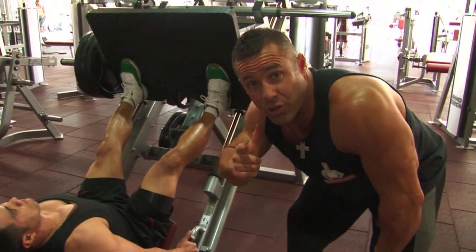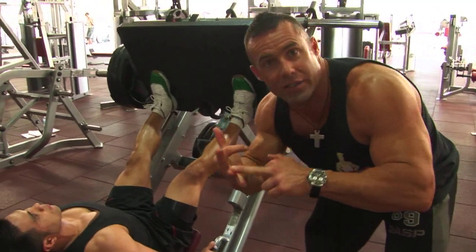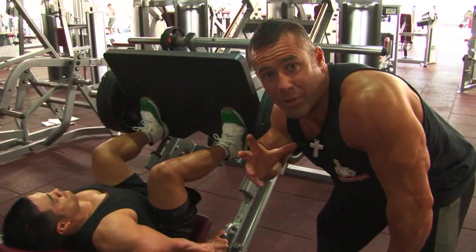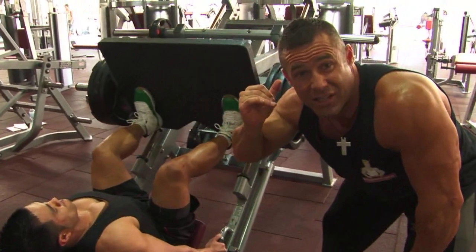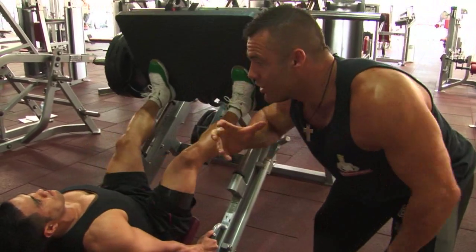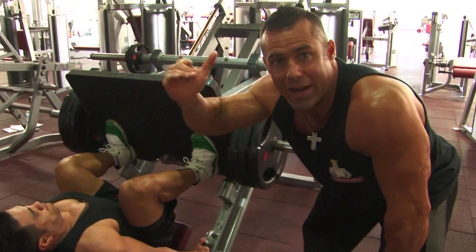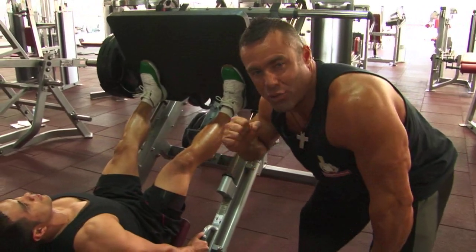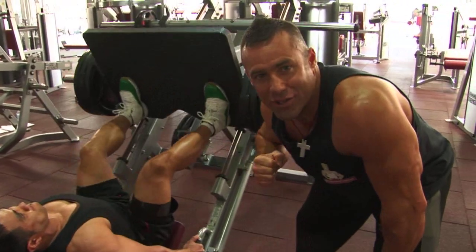Hypertrophy phase two. What we're going to do here is very similar to phase one: 12 reps on set number one, 10 on set number two, and 8 on set number three. We want to have a two minute rest between each set. We're going to keep the intensity high here in this phase so that we get a lot of volume done within our hour of training. Pyramiding the weight up as we go set for set, really building the intensity on the quads.